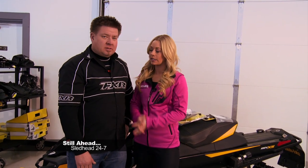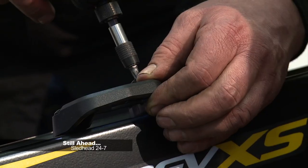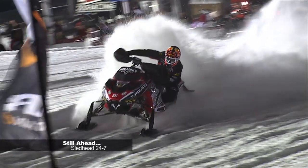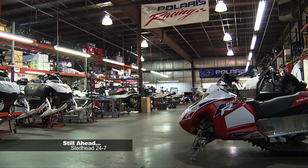Still ahead, with the plug-and-play feature from Skidoo, Carly and Fish accessorize the Renegade with ease. And how much technology from the track gets to the trail? Polaris Racing has the inside scoop. Stay tuned.